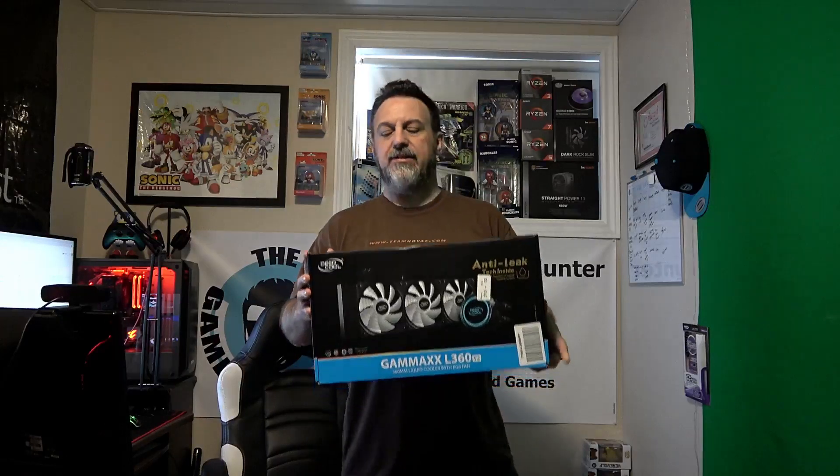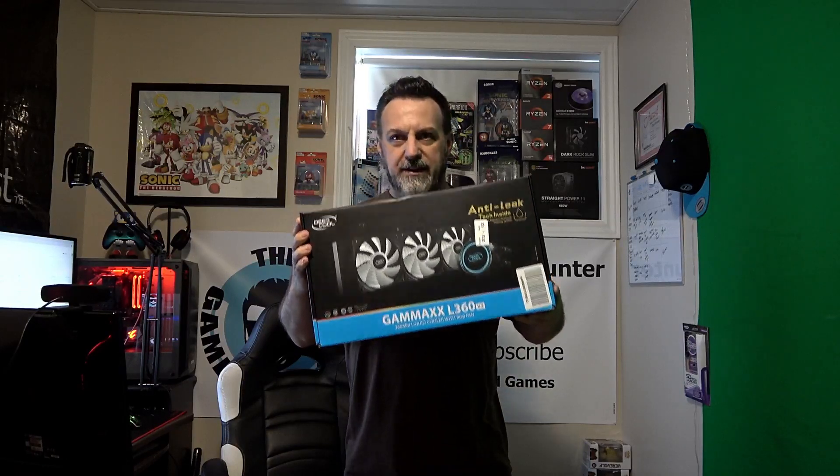Hello everybody and welcome back to the channel. It is me, The Last Game Hunter, and guys, today we're going to unbox the GameMax L360 V2. This was donated to the channel just for testing and overall purposes. I do not own it or get to keep it, which makes me very upset. But in the end, we get to play around with this, so let's unbox it and see what this comes with.